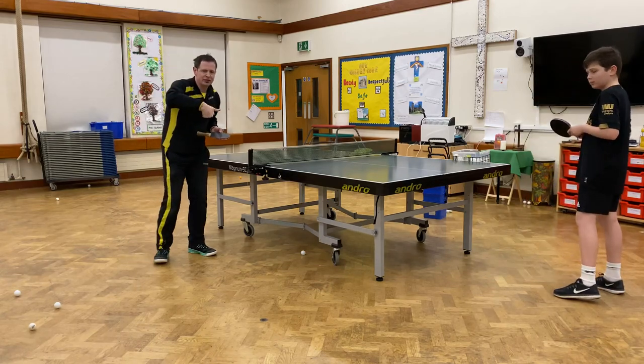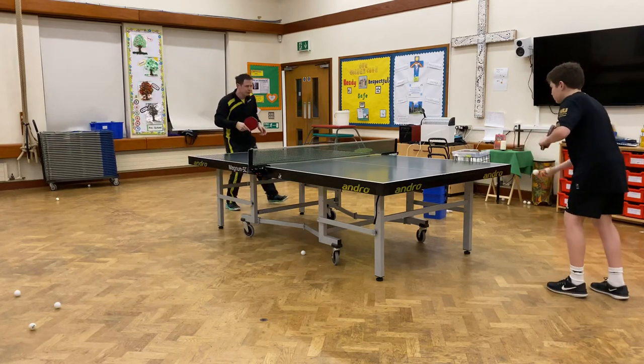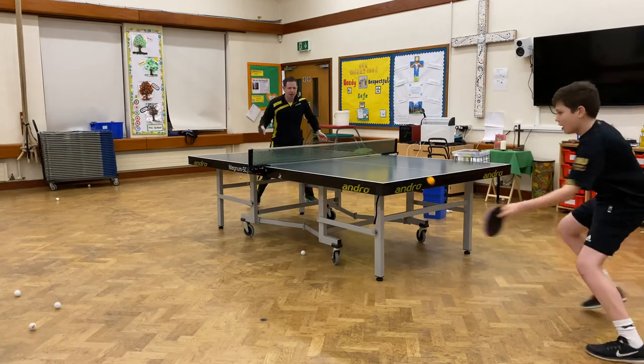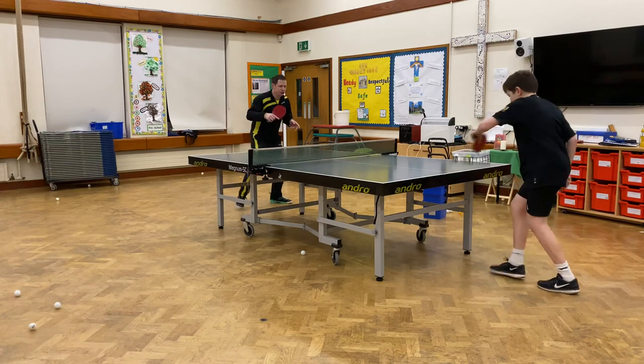Often what happens is that if I do the flick with the pimples, it has less spin and the ball often dies into the table. So let's see if we can do that. Short serve, step in, backhand flick and then play the rally. Often wins the ball straight away.